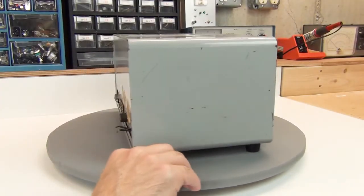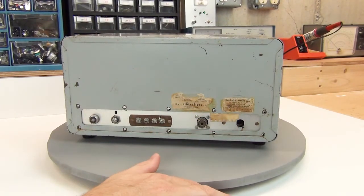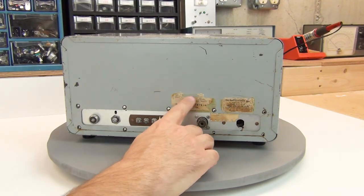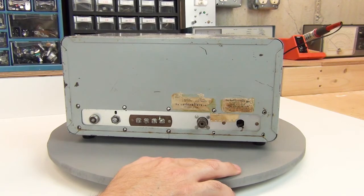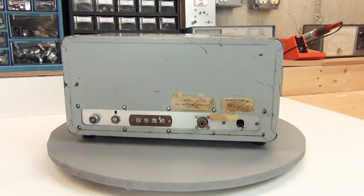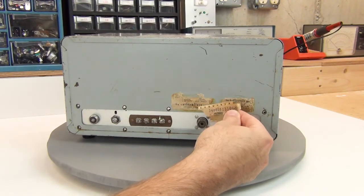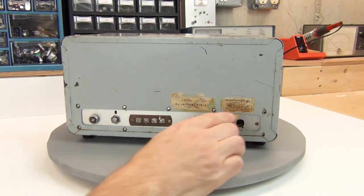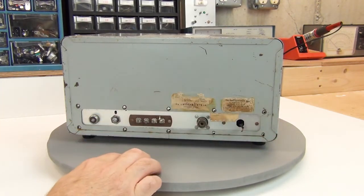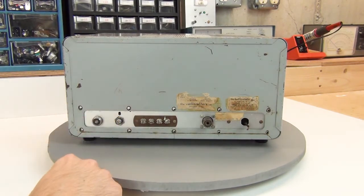Looking at the back, there were factory labels still holding on even after probably more than 50 years, but they are a little beat up and part of the paper has just fallen away. The most significant piece that's fallen off is the serial number, and I did manage to save it — I'm not sure if I'm going to be able to reattach it, but I definitely want to hold on to it. I did cut the power cord; it was in terrible shape and needed to be replaced anyway.